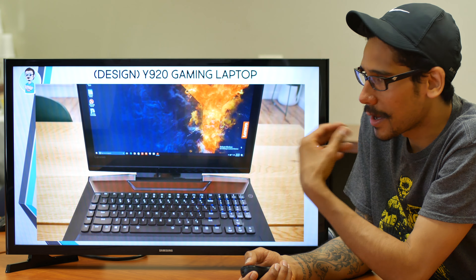They released a 520, they released a 720 — which I'm still waiting for the 720 to come in the lab so I can do that review for you guys — and now they're releasing a Y920.